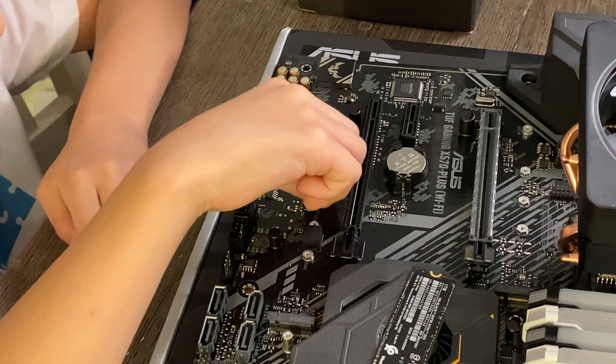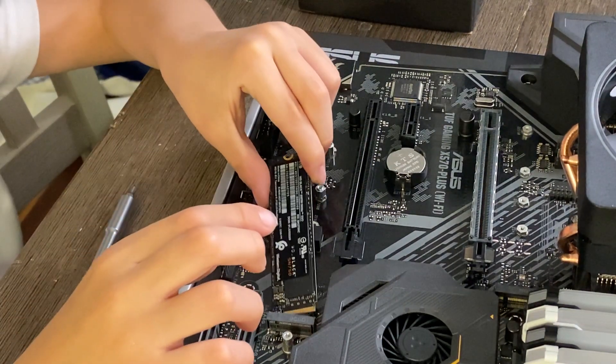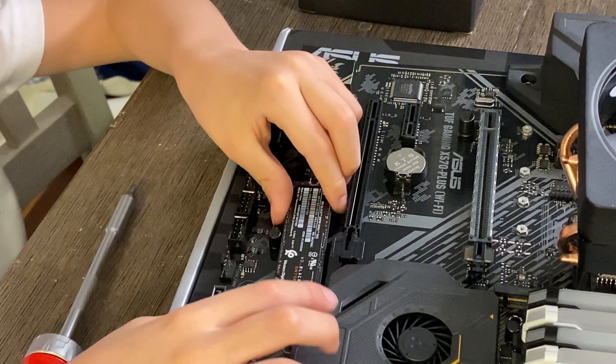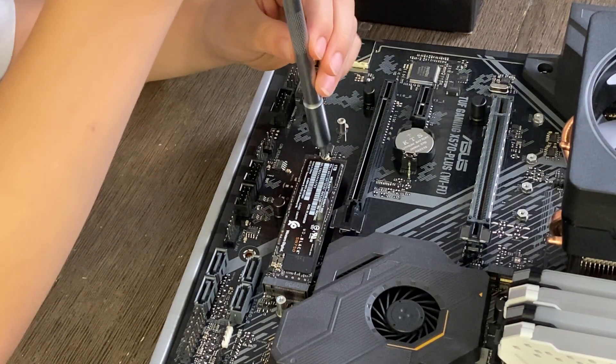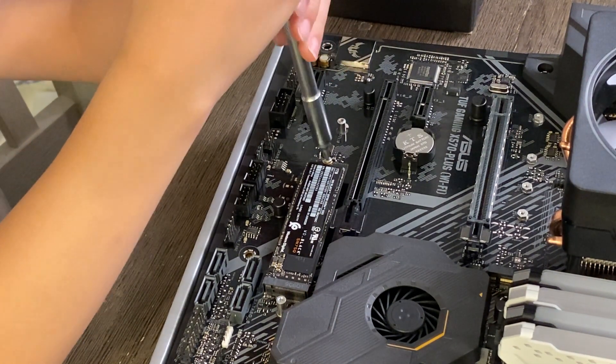For our storage drive, we chose an NVMe SSD. It mounts directly on the motherboard and is super fast. It's easy to install too — just add your standoff, insert the drive down into the socket, tighten it down, then reinstall the heat shield if your motherboard has one.